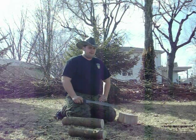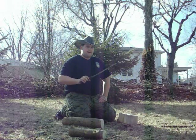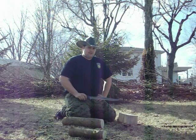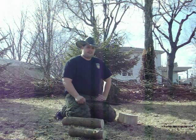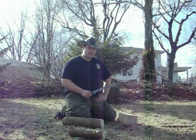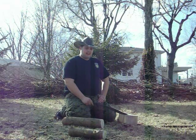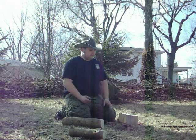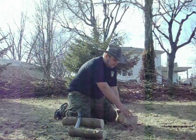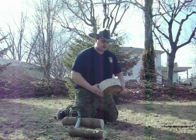Howdy folks, this here is Tex Grebner with Tex Grebner Outdoors and I'm out in my backyard again with some more wood from the pile, going to demonstrate batoning with the jungly short sword. In my last video I kind of did it with a little wimpy log, so this time I'm going to do it with a cookie from a log.